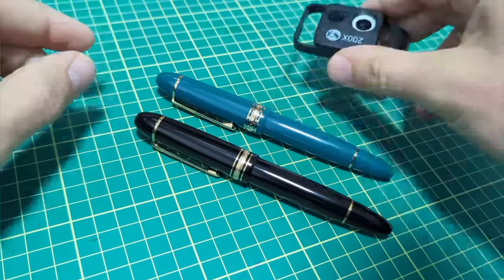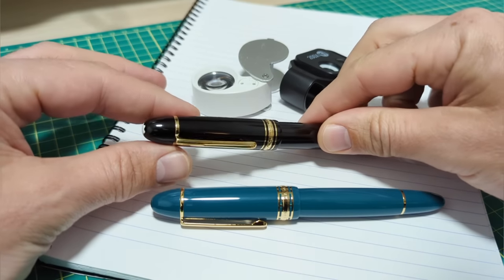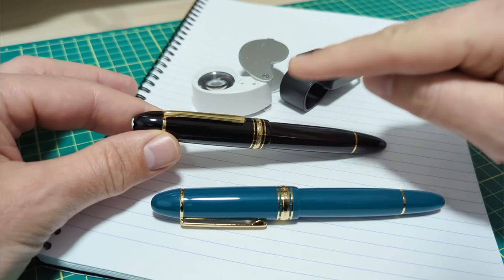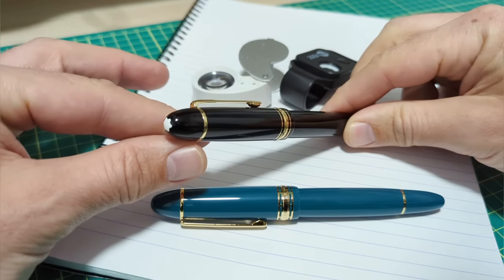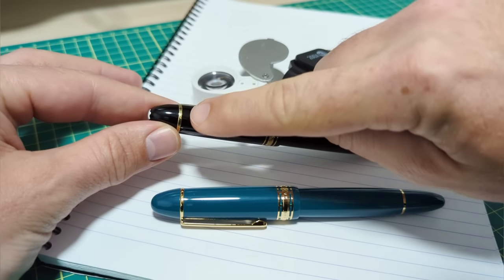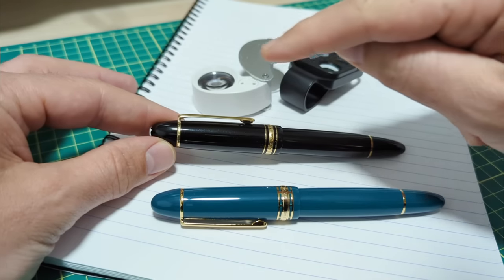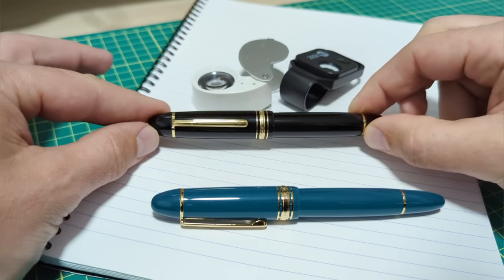To spot some of the differences, we're actually going to have to use magnification. I purchased this Mont Blanc 149 myself - not new. I found this on an auction a number of years ago. This is a new old stock version from the late 80s. The cap band even says W Germany, which means West Germany. And I bought this for about 30% of what a new Mont Blanc 149 would go for.